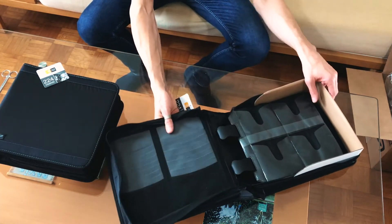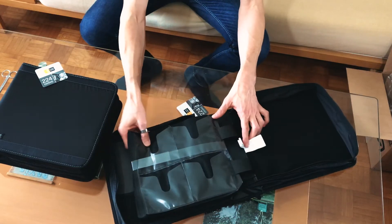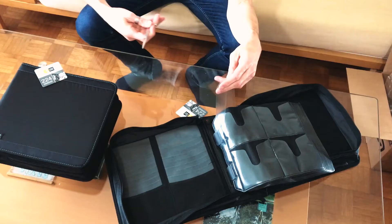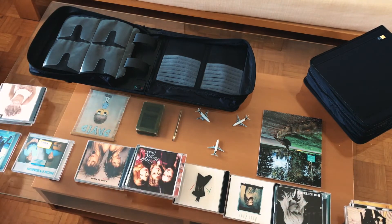They feature a binder-style system with two large plastic rings that lock securely, and 26 pages that have eight sleeves per page. I'll talk more about these later in the video, so now comes the task of filling them up with a few hundred CDs.